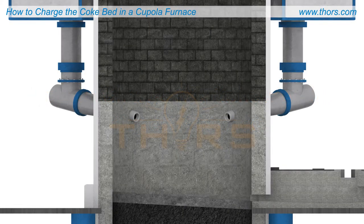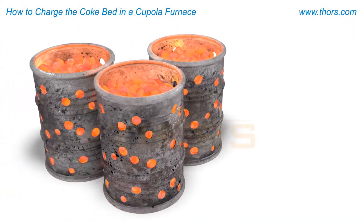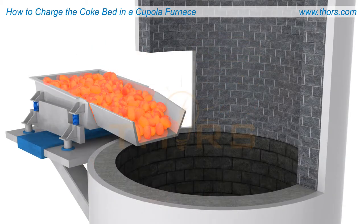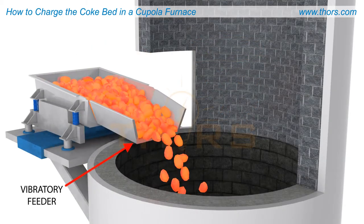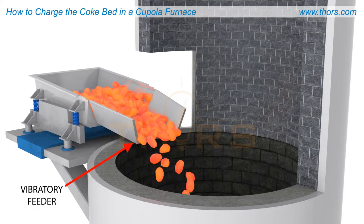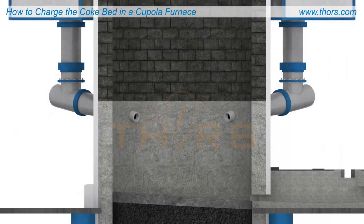When preparing the coke bed, the best method for an even burn-in is by using coke ignited externally in barrels. Charging preheated coke into the cupola allows operators to guarantee that the coke below the twyers is fully lit.